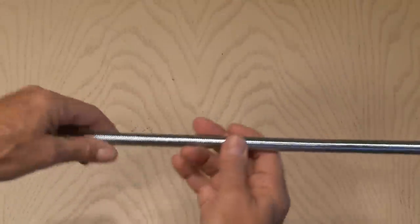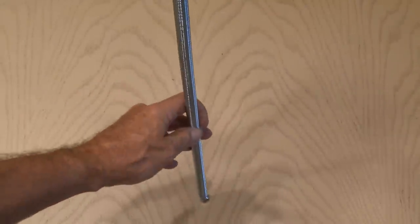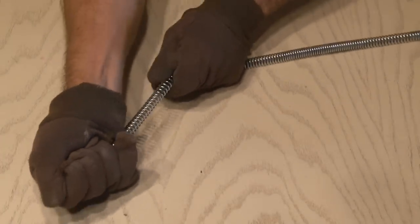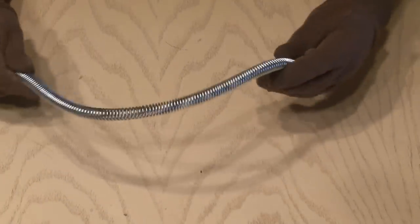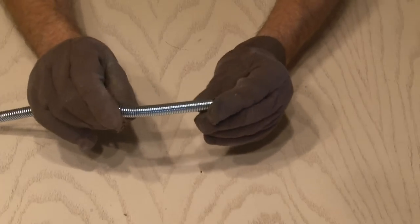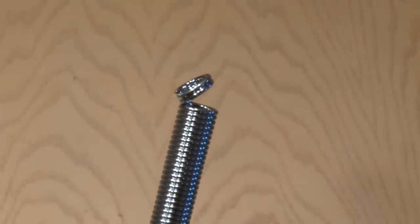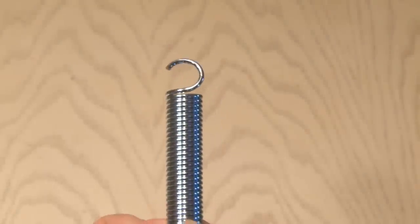The screen door spring is a little bit too firm for this project. So, wearing a pair of work gloves, I slightly pulled and stretched it out to make it looser. Leave a small section at one end in its original compression. Take the unstretched end — you'll need to spread out the coil, trim a little bit of it, and make a small hook.